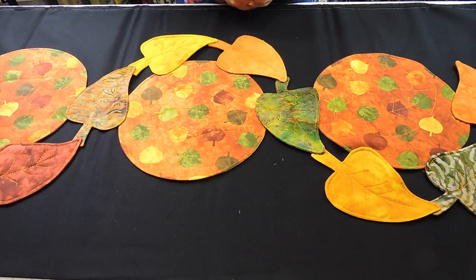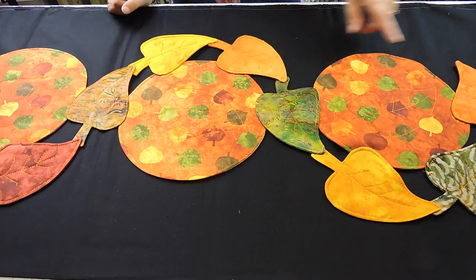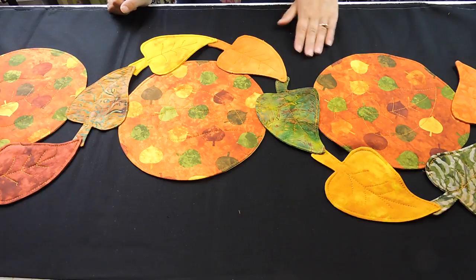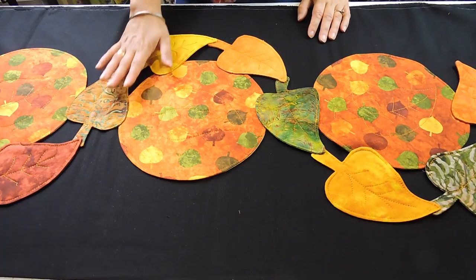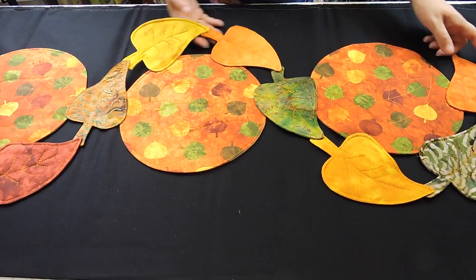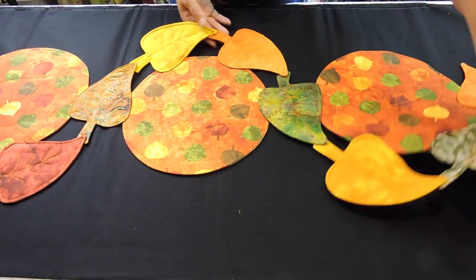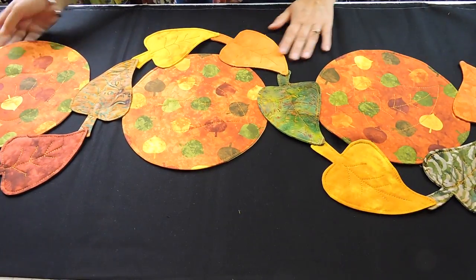Hello everyone and welcome to Sewing Saturdays. My name is Gina and today I'm going to be showing how to do this table runner. Since it's fall and I really like the fall leaves, I decided to do a runner and use the leaves going around my circles.